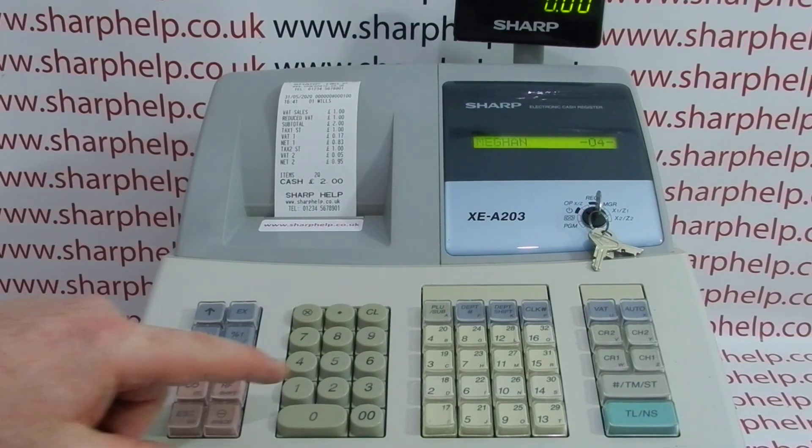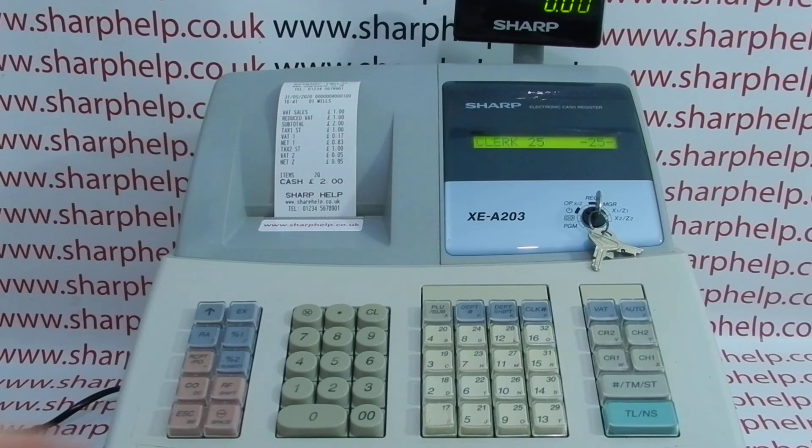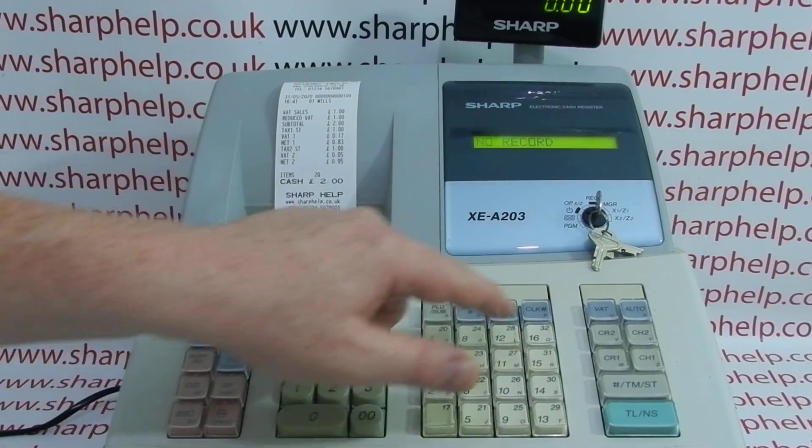There are up to 25 operators on the machine, so clerk 25 will sign you in. But if you try to sign in as operator 26 you'll get the 'no record' error message.